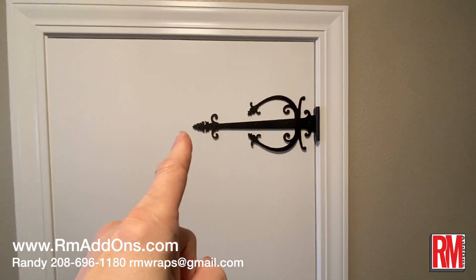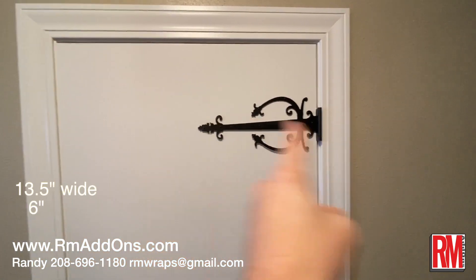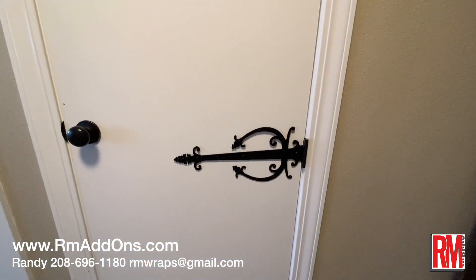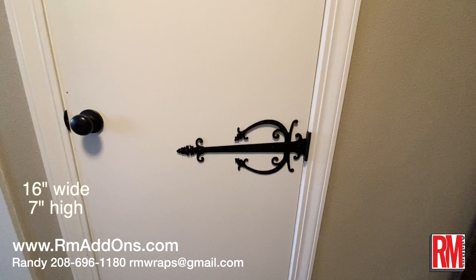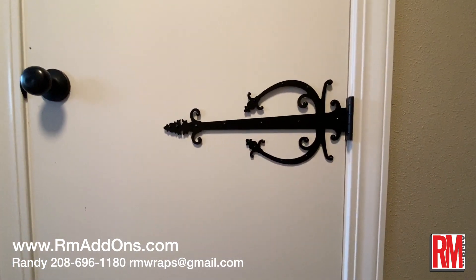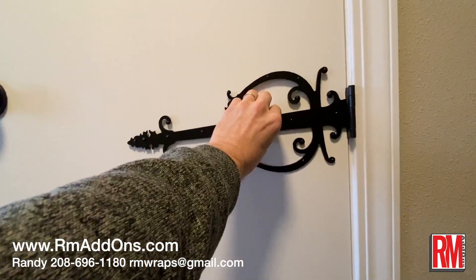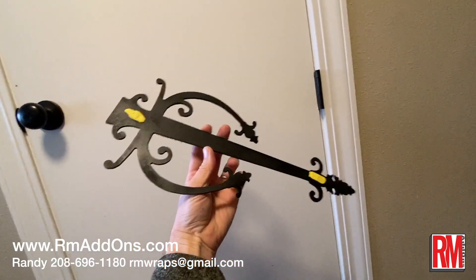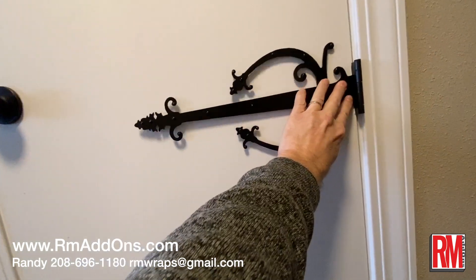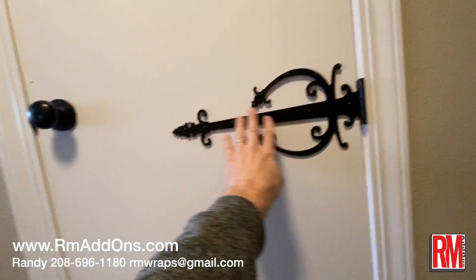Right here this is actually 13.5 inches wide by six inches high. Down here it's 16 inches wide by seven inches high. You can see how it's just taped on.